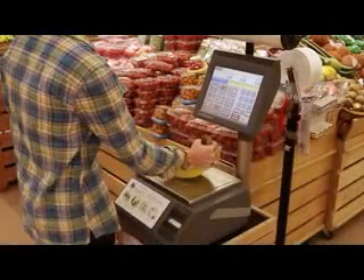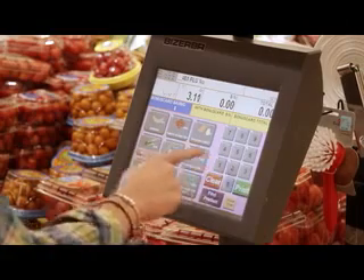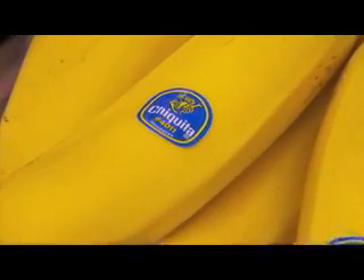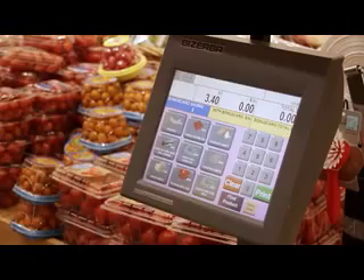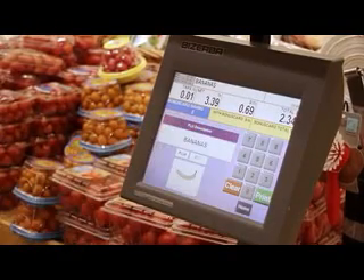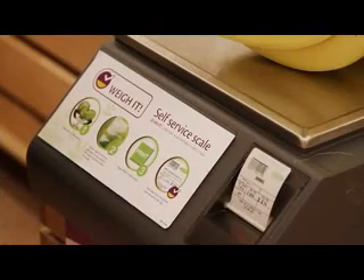Place the produce on the Weigh It scale. Enter the item code, a four digit number called a PLU. This may be located on the produce sticker. Enter the code and choose to print. The barcode will be printed. Or, navigate through the fruit and vegetable categories until you find your item. Choose Print and a label will print out for you to scan.